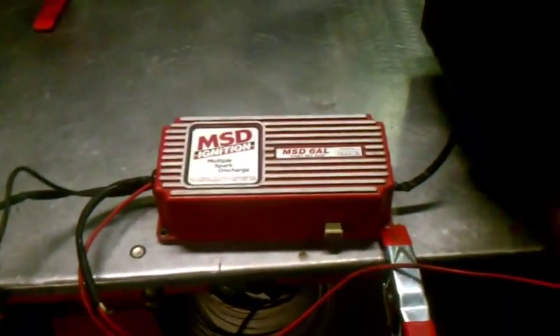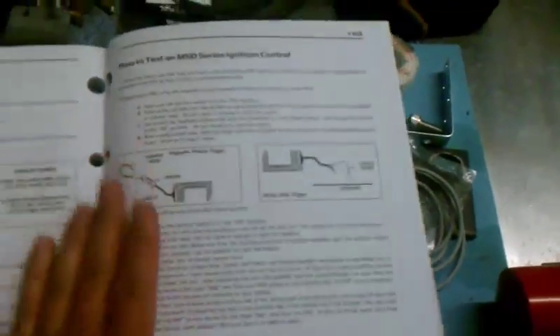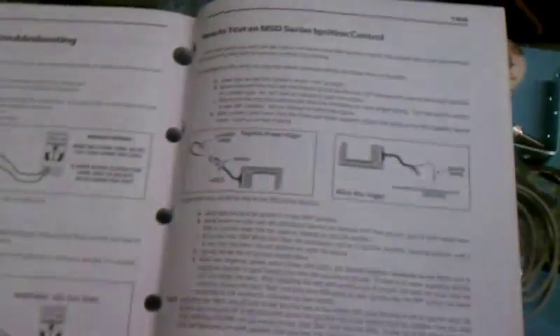This is how to test your MSD ignition with a very simple setup. They actually outline how to do it in the MSD troubleshooting and wiring diagram book, which I think I got at SEMA or something. Apparently it's not very easy to get this book — you can probably get it at Amazon if you looked — but it details how to check it out and make sure it's working.